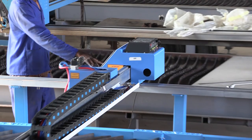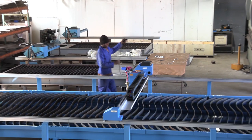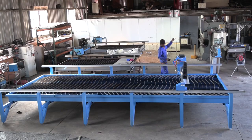By the way, the locally manufactured water table for the B2360 is available from am.co.za as an optional extra as well. Just call sales for more information.